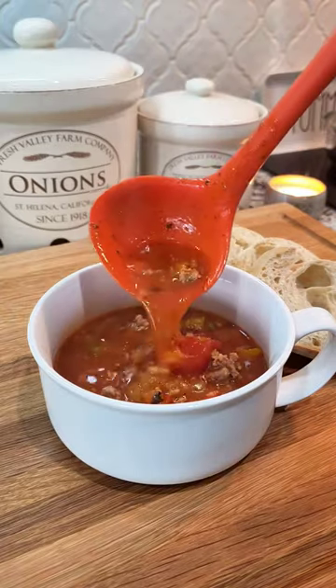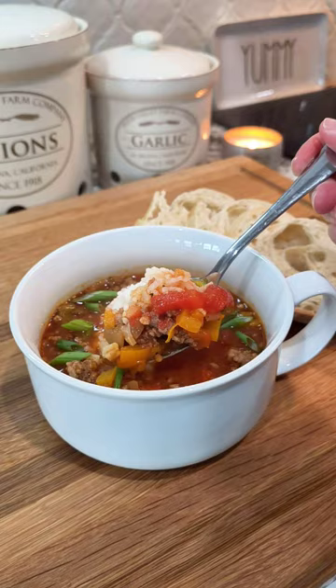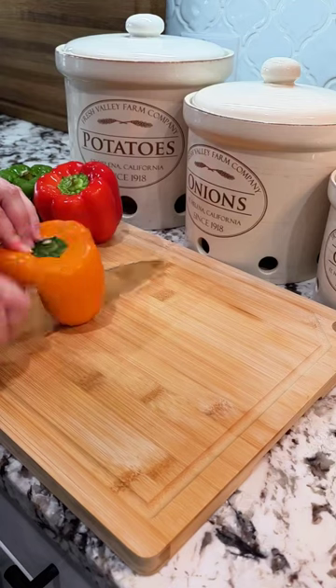The weather's playing tricks on you — we are not out of soup season. So let's make some unstuffed bell pepper soup. It comes together in about 30 minutes and is super delicious.